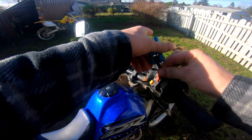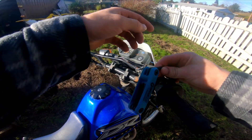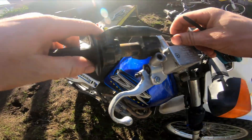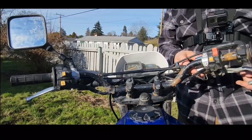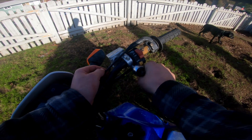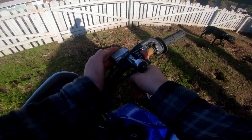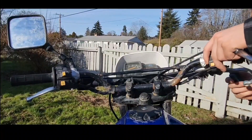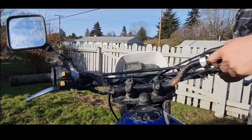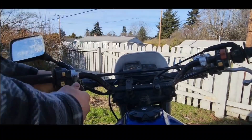This is your throttle assembly. Got a clip right here, I'm going to clip that. This is your brake reservoir. So what we'll do is we'll loosen this — it should be a size 8. Loosen that up, break that loose. I just like to break everything loose first. I'm going to loosen the clutch perch.